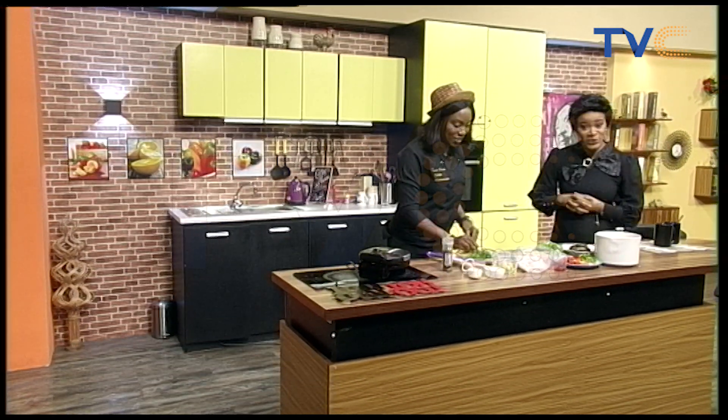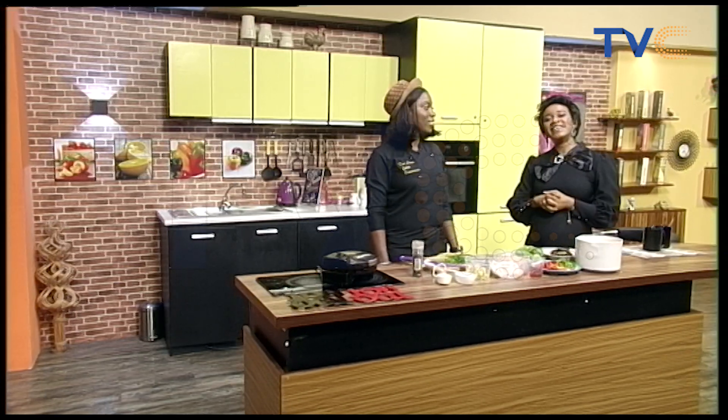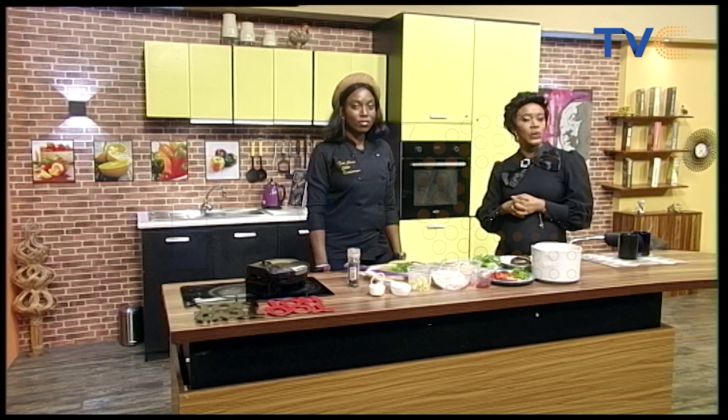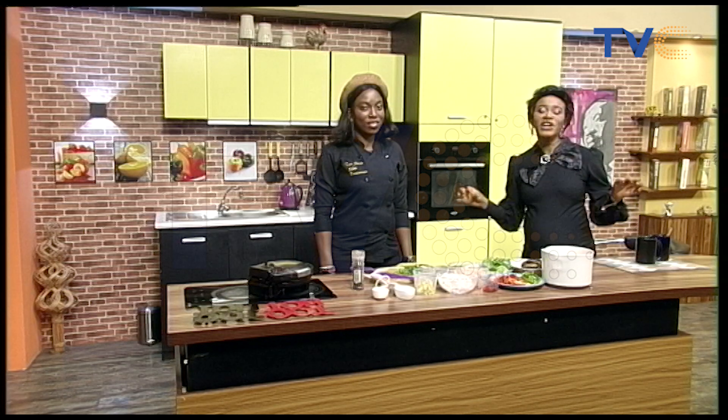With me in the kitchen, making her debut on the show, is Tina Sharr. She is a qualified lawyer and the head chef at Zolene, a contemporary African restaurant dedicated to good food memories through a touch of Western influences.